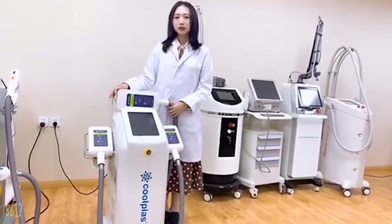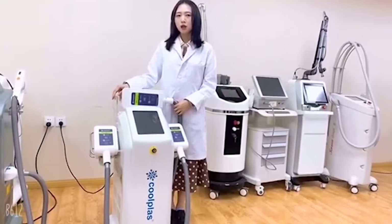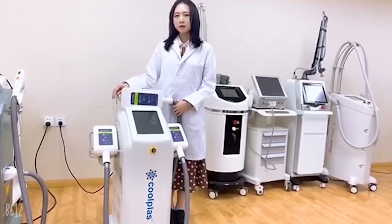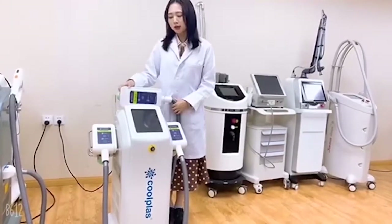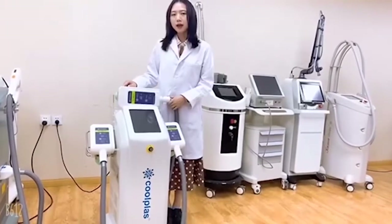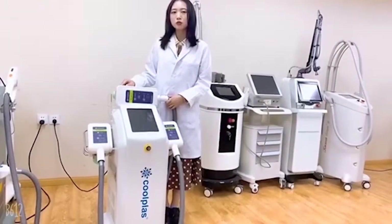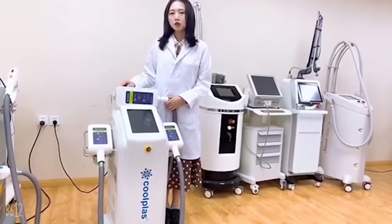Hello everyone, we are here to share with you our latest and most popular machine for stubborn fat and cellular removal. This is our latest technology, Cool Plus Fat Freezing. It applies the same technology as CoolSculpting and it is a safe and non-surgical treatment.